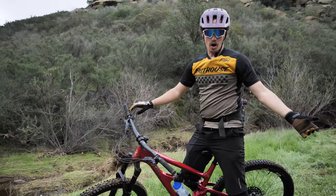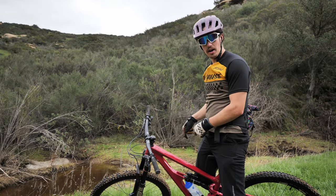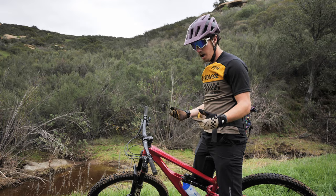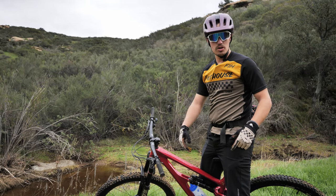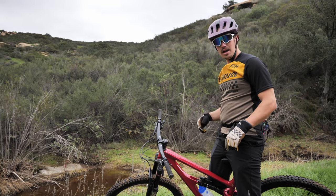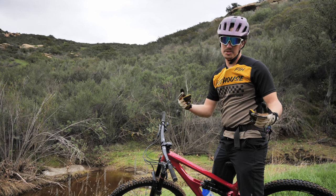Wow, there you go — another epic day on another epic bike. I hope you liked what we thought of this bike. If you did, like this video, leave a comment, and subscribe. Also subscribe to our magazine — you'll get monthly issues in the mail and/or digital, which are awesome. We work on them every month, and we're trying to come up with these videos every week, so it'd be awesome if you subscribe. We'll see you next time.